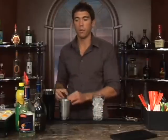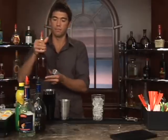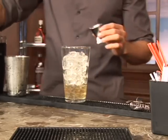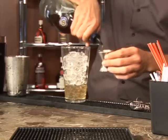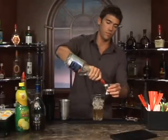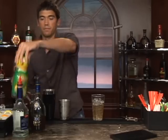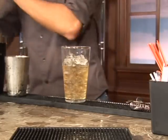Got our ice ready and we're going to measure out one shot of apple brandy. And also a shot of regular brandy. And follow that up with a shot of triple sec. And finally the juice of one fourth of a lemon — that's one fourth of a lemon right there.